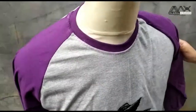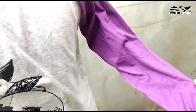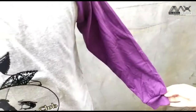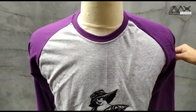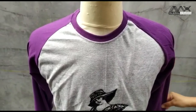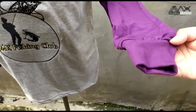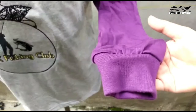Seperti biasa, bahannya ini katun. Permintaannya katun 30S. Modelnya raglan, dua warna: abu dan ungu. Di bagian bawah tangan ada ribnya, warnanya sama matching, warna ungu juga.